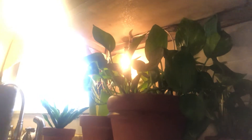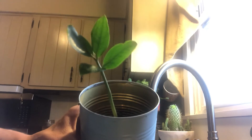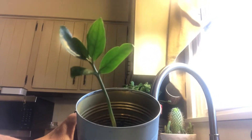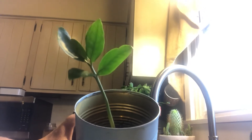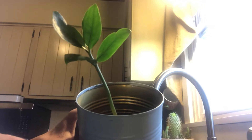This video today is going to be a repotting of a plant that I propagated, which is the ZZ plant. In prior videos you can scroll through and see when I originally did this. But I'm gonna skip that part and I'm just gonna go right to the repotting, and I'm gonna explain why I am repotting this in January.